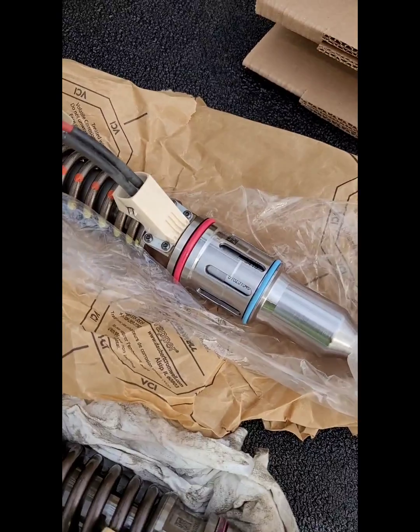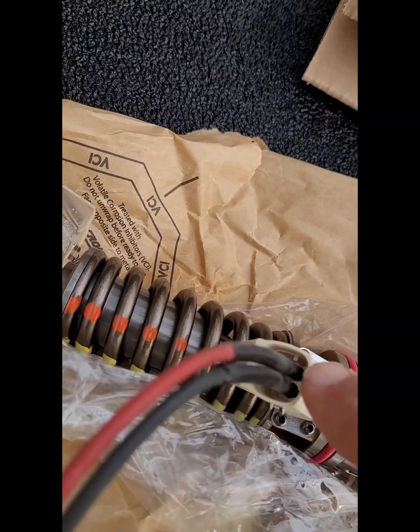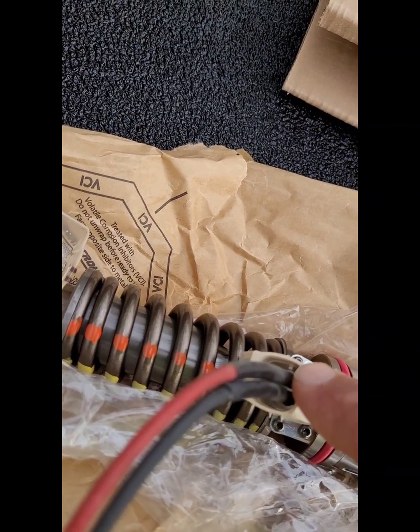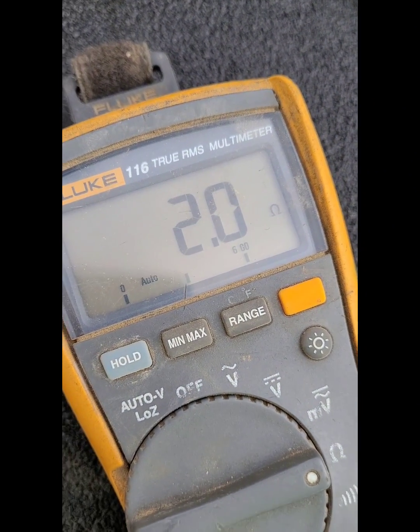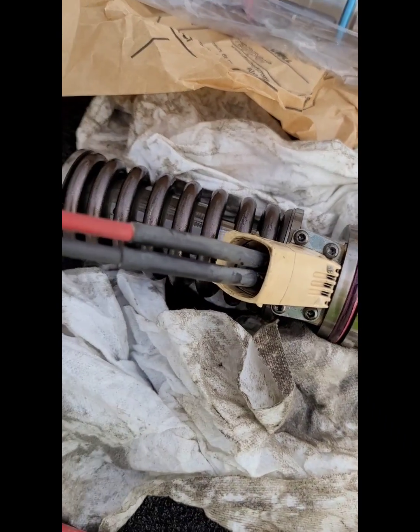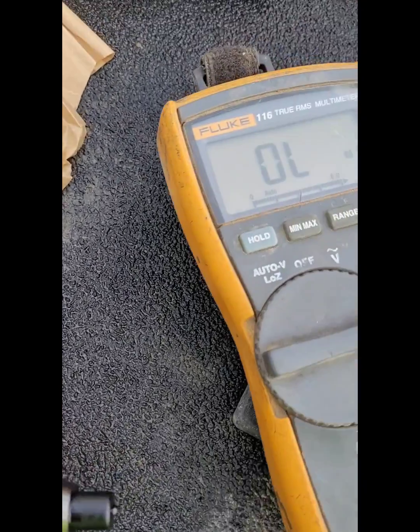The long and short of it: we've got two injectors — the original one right here and then the new one. Solenoid two, from a connector standpoint, would be pins two and four. The resistance value on the new injector is two ohms. Switching back to pins two and four on the original injector — we've got an open line.